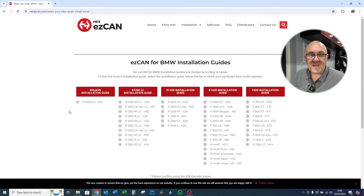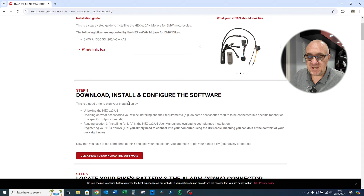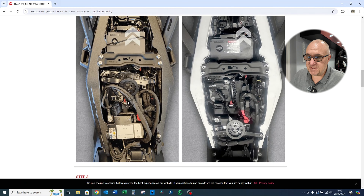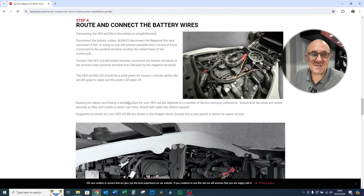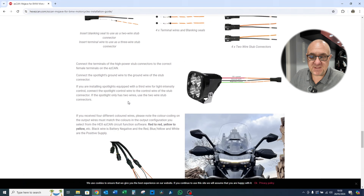For any further help with installation of the EasyCAN Mojave, pop along to the Hex EasyCAN website where you'll find an installation guide unique to the R1300 GS. It's very comprehensive with everything you need to install the system onto the 1300 GS - there are a number of pictorials and some videos which take you through all the bits you need to know.